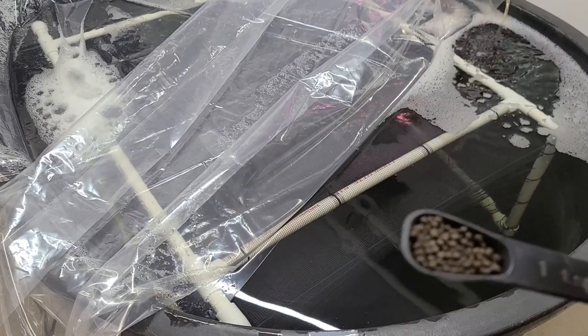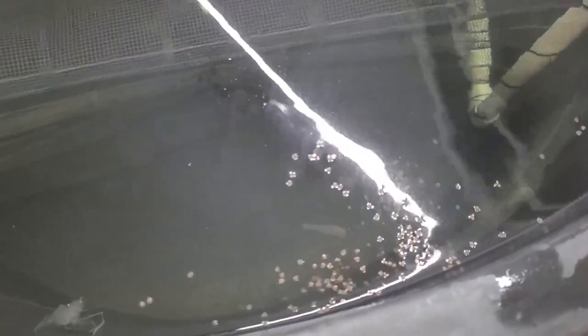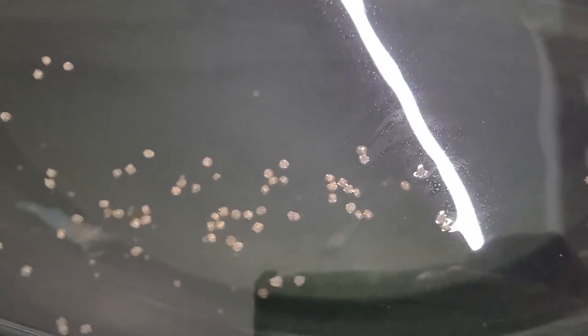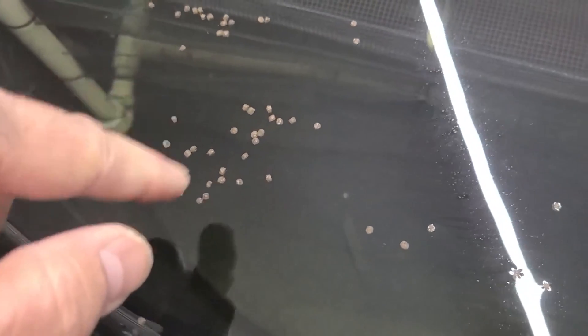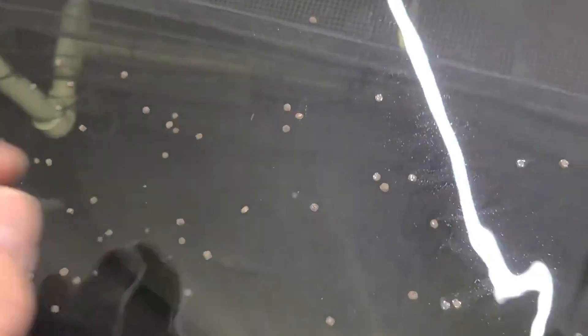Let's take a look and see if they come out and grab the food. There's one right there. These pellets float and then after they soak up water they'll sink, just like that. Let's see them coming out to get the food.